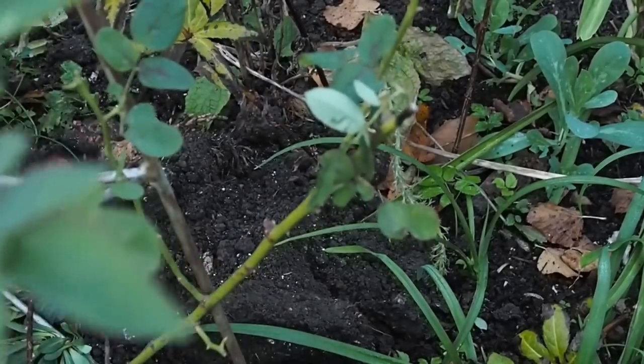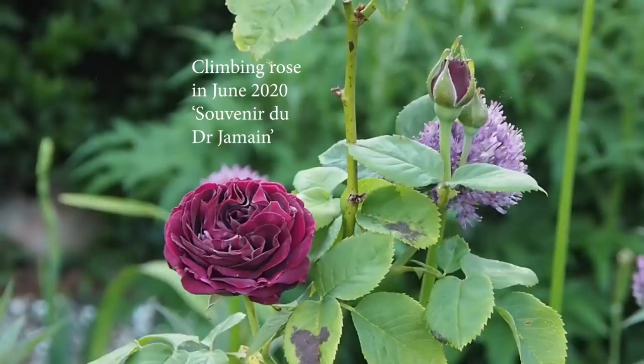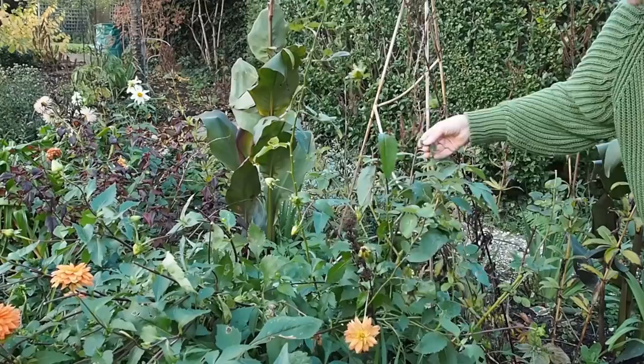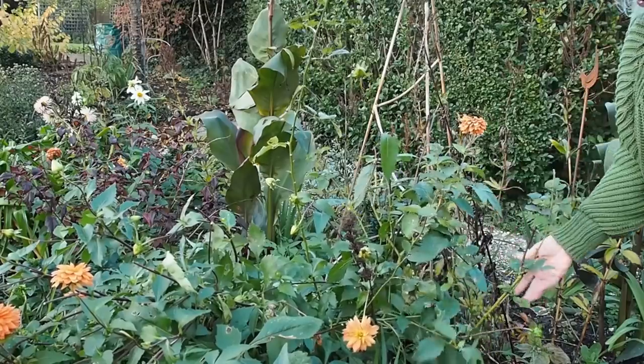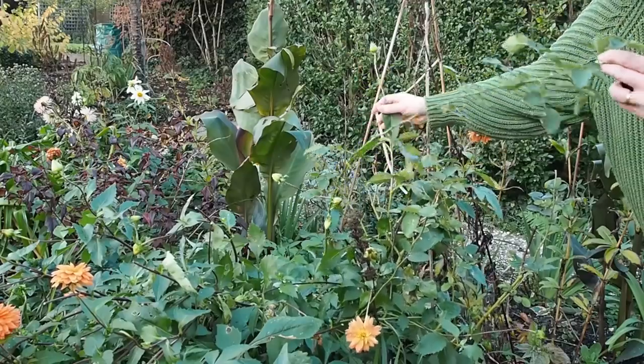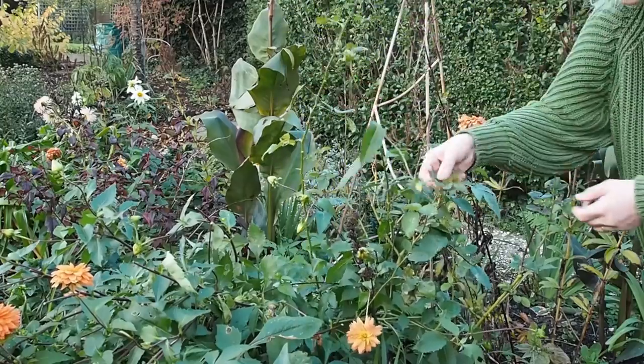The next type I'd definitely recommend pruning back is a climbing rose. I've got a climbing rose here that's got very muddled with a dahlia, so we've dug the dahlia up because it had spread far too much. Roses don't like competition around their roots so we needed to clear that space. This climber hasn't got very tall yet, but it still needs to be either cut back or tied back — you don't want fronds of roses waving around in the wind during winter.